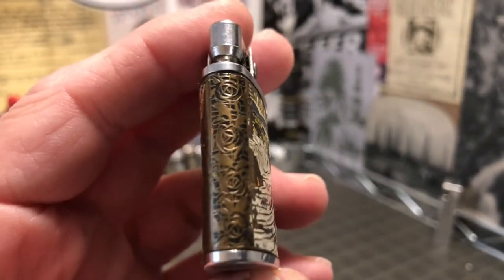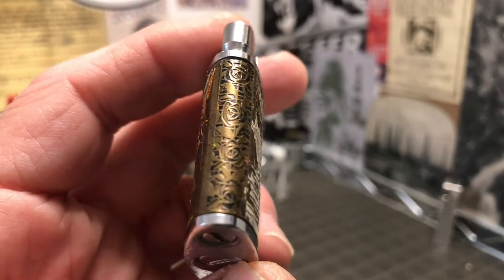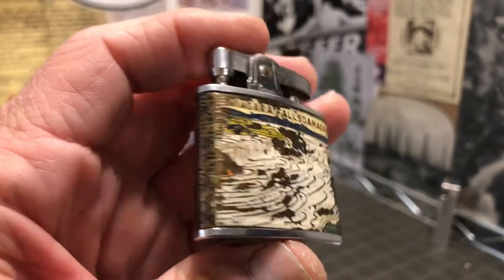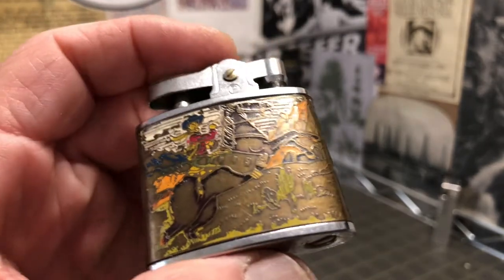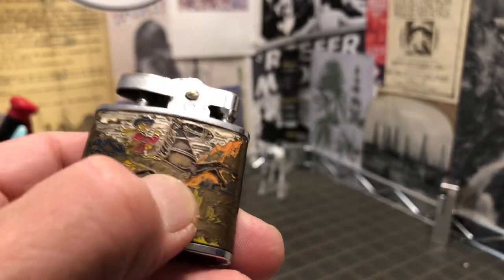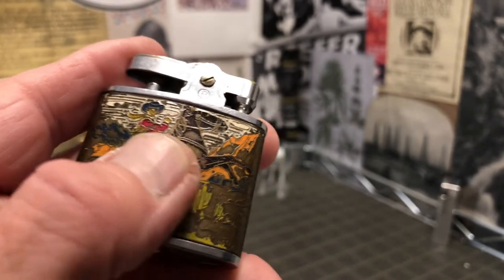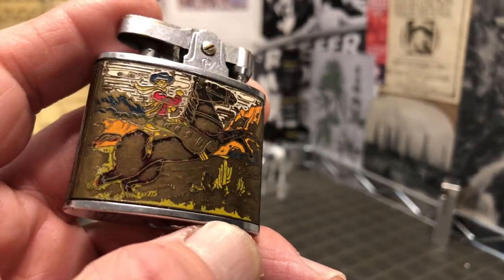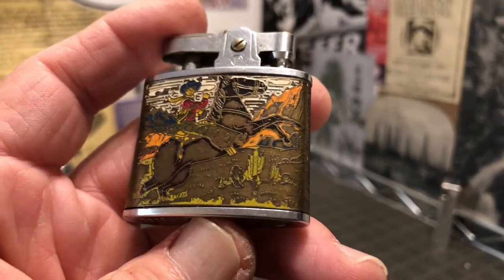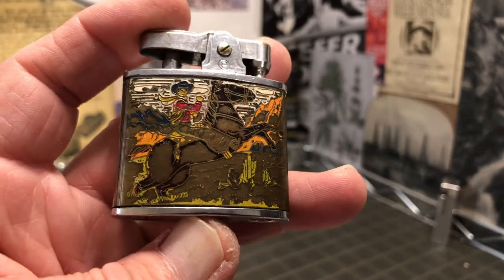You can see here where the front spine of the lighter has what looks like maybe a floral design — hard for me to tell without the paint being there, or maybe that's all paint. I don't know if all the brass was originally covered up with paint. On the back, as I said, you can see a cowboy wearing chaps, a red shirt, a scarf or handkerchief of some kind around his neck. It doesn't appear to be a Royal Mountie or anything like that — looks like a cowboy to me, out in a mountainous setting, with perhaps water in the background. Maybe that's the sky.